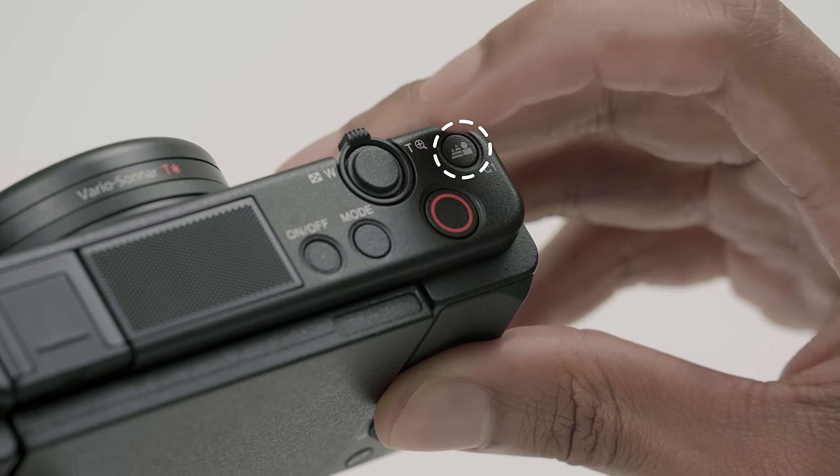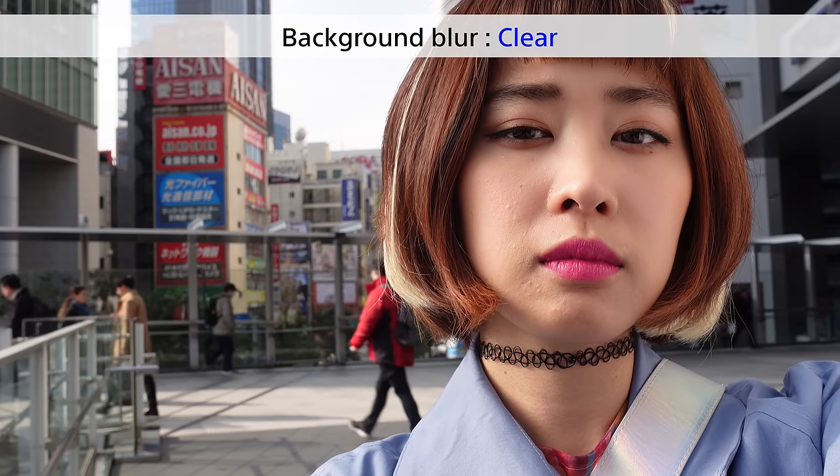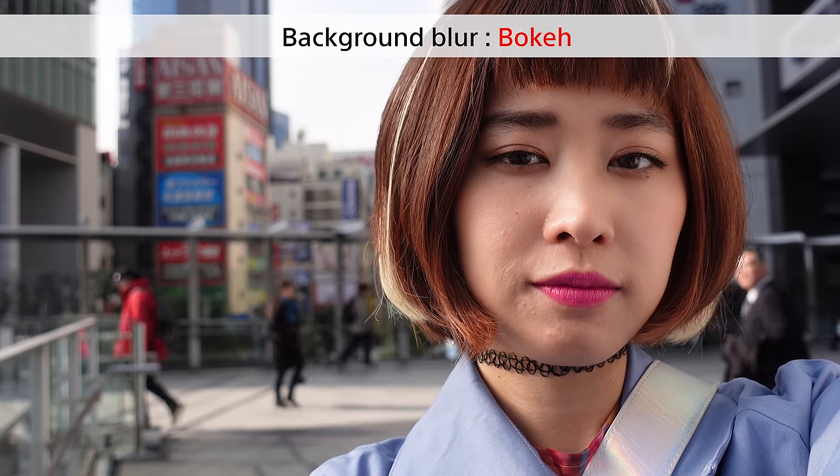To get the blurred background effect you simply press the bokeh switch right here, and if you'd like to get the background and the foreground back into the same level of clarity just press the switch again and it turns off.